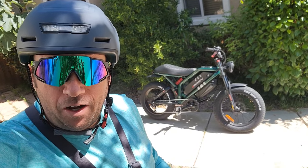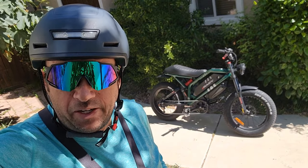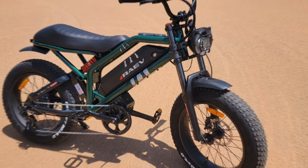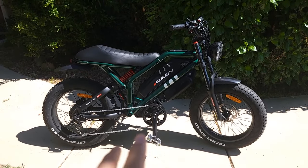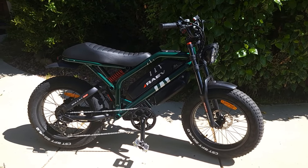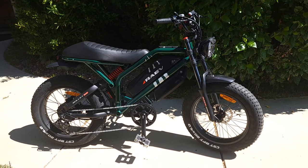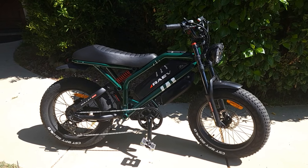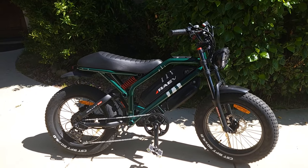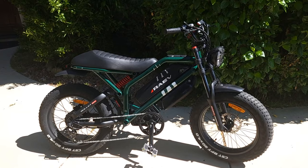Hey everyone, welcome to my channel. Today I'll go over the new second batch GT dual battery RAVE bike. I'll show you the differences I noticed from the first batch. I sold the first bike and bought this dual battery bike — I paid for it myself, it wasn't sent for review. I'll answer community questions, show upgrades, do a speed test, a hill test, and check for any extra motor noise people have reported.